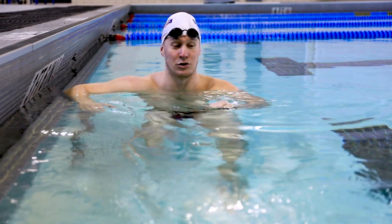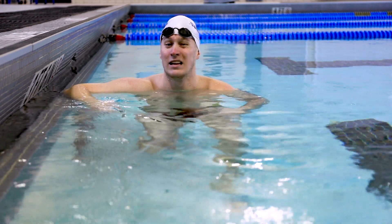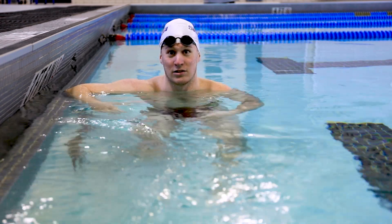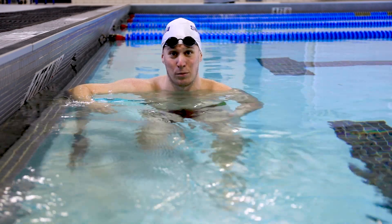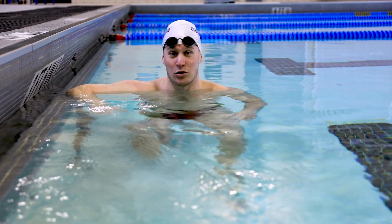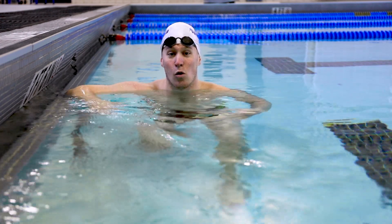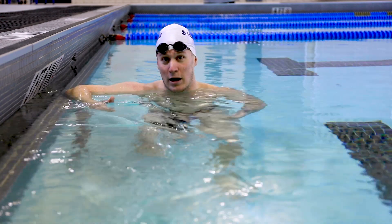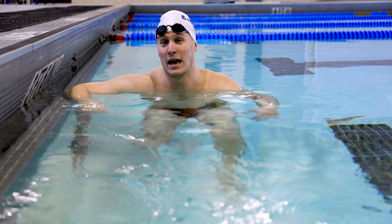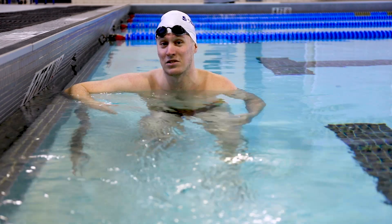Another big issue that a lot of people have — it's noticeable — is not being in a tight streamline off the walls. When people push off in a body position, the Superman position, or just with a loose streamline, they tend to experience a lot of drag when pushing off and may even veer off to the side. Some people have an issue with being a little bit imbalanced.